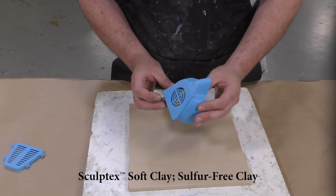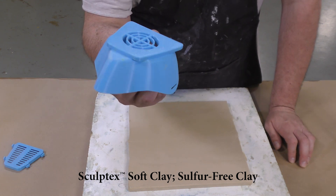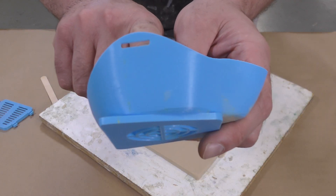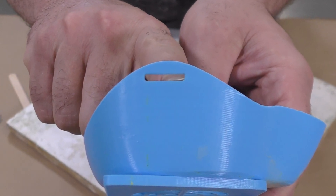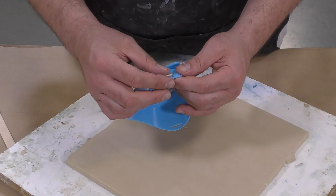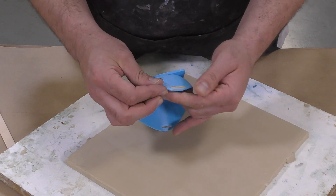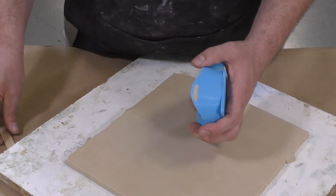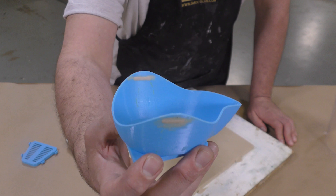We went ahead and 3D printed this model and now we're going to use it to make a mold so we can recreate more models. You always want to study the model first. I noticed these holes here for the straps, and we're going to get rid of these because they make the respirator useless. So we're going to plug them up with a little bit of Sculptix soft clay — this is sulfur-free oil-based clay, which is compatible with pretty much any platinum or tin-based silicone.